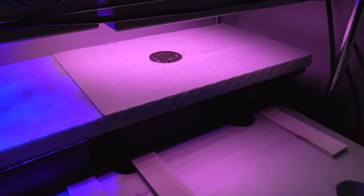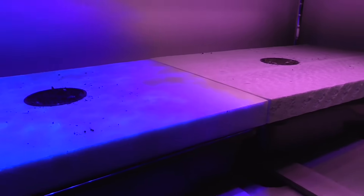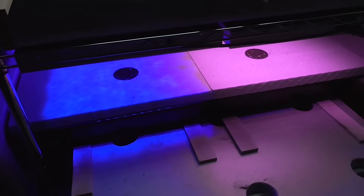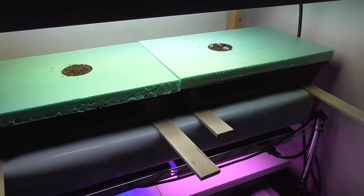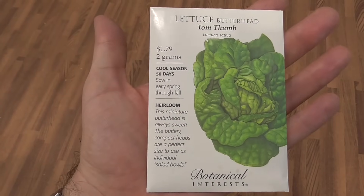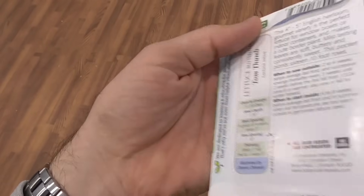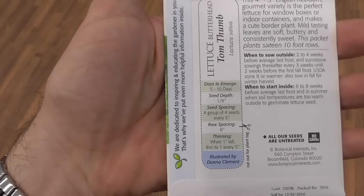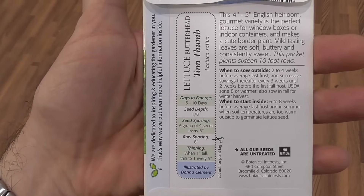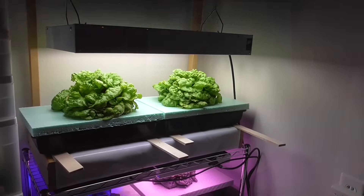That led me to my final method: growing some lettuce using the Kratky method of hydroponics. I mixed up a nutrient solution that is completely identical and used that for the same type of lettuce plant — that's how I'm ultimately testing these lights. What I used for this experiment was Tom's Thumb lettuce, which you can get from Botanical Interests. I really like this lettuce and wanted to see how it would do this time.